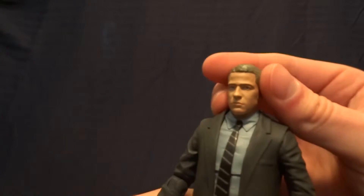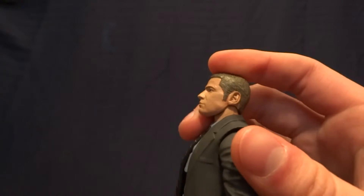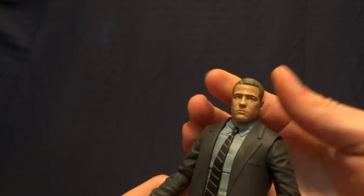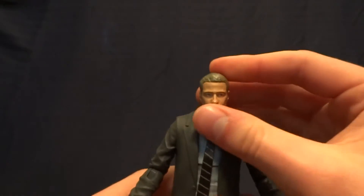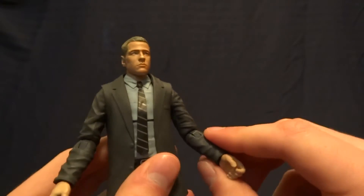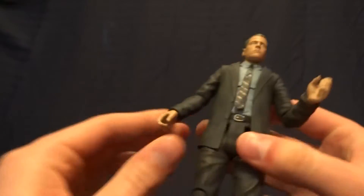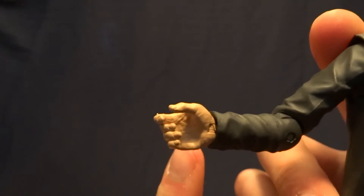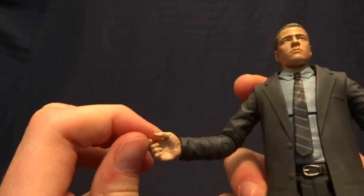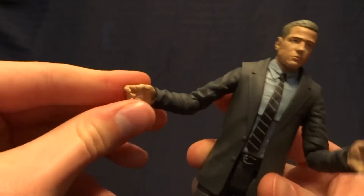As far as the figure itself goes, he's got a double ball peg in the head, and because of how his head sits on the neck joint you're not going to get a ton of range of motion — he can look up and down, side to side, but it's just not as much as I think it should be for a double ball peg. He does have ball-hinged shoulders that go up about that far and swivel 360, hinged elbows that swivel, hinged wrists with a swivel. This hand holds the gun perfectly — the only problem is you cannot get his trigger finger into the actual trigger guard.